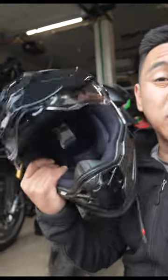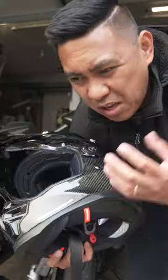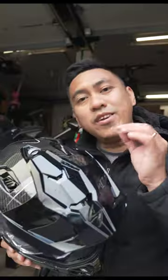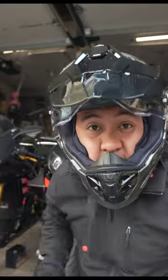You would think a helmet like this would be extremely heavy, but I actually weighed this size small and it's only 3 pounds 6 ounces. So with that much field of view, and really only 6 ounces more than my other street helmet, I wonder how well it would actually do riding it with a sport bike. I guess there's only one way to find out — let's go take it out.